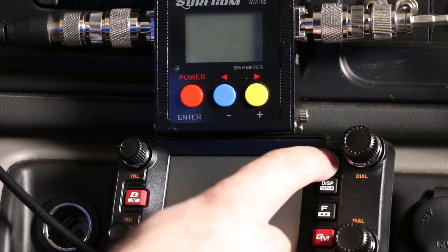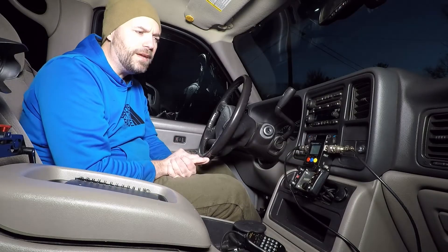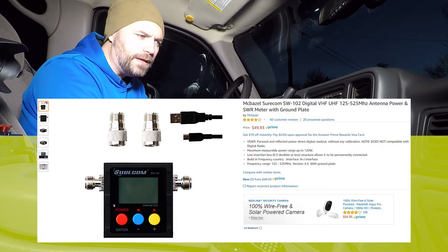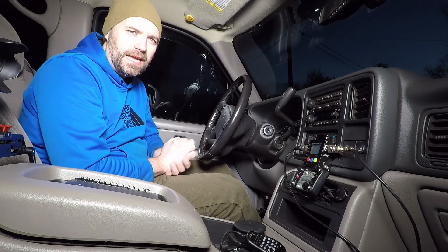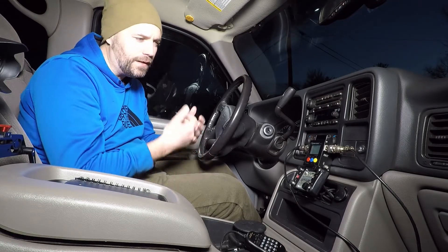So I'll be testing out with my Shurcom SW102 meter. A lot of guys in the forums have been jumping on me for buying this, saying that it's cheap Chinese crap and for 50 bucks I threw my money away. What can I say? I spent the 50 bucks, it's all I have now. So I'm going to use it as my benchmark and hopefully it gets us a good ballpark.